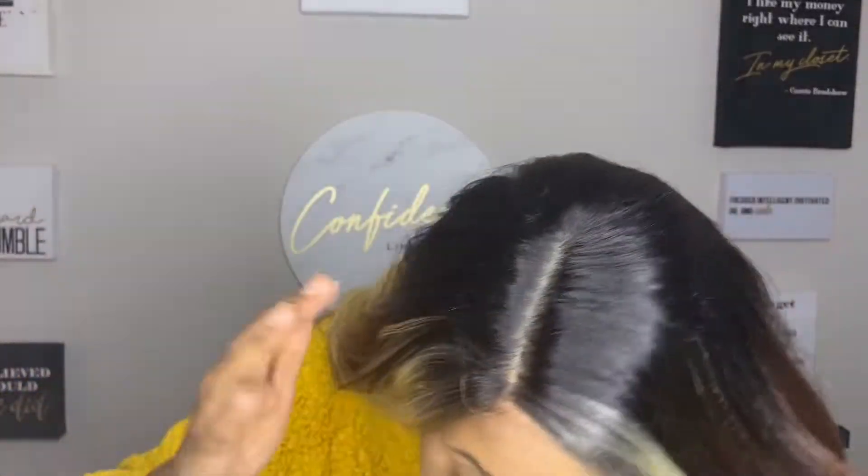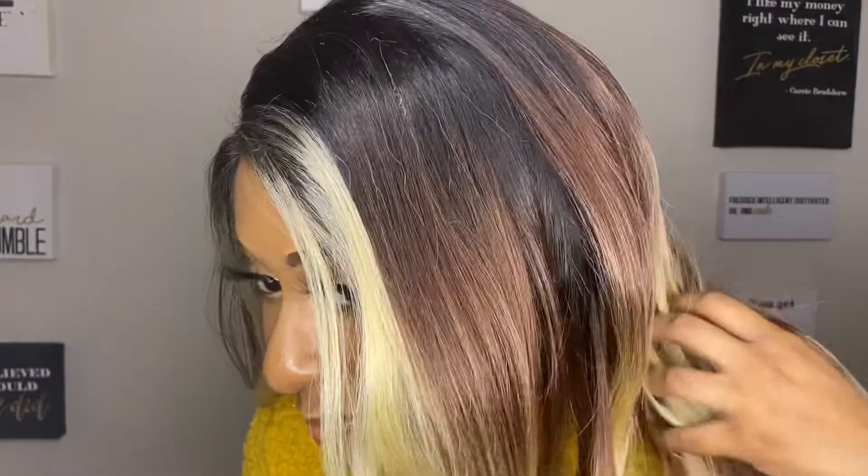I'm not gonna lie — I'm not a big fan of it. I like the wig, I think, but I don't like the brown, light brown, and then dark brown. I think it was very unnecessary. Do you guys see what I'm talking about? Do you see why I don't like it? Because I can't really put it into words, but hopefully you understand. It just looks weird to me.